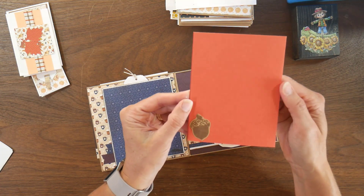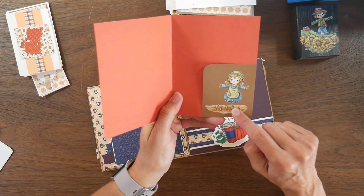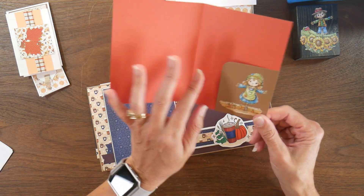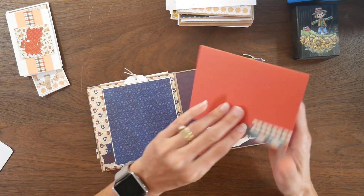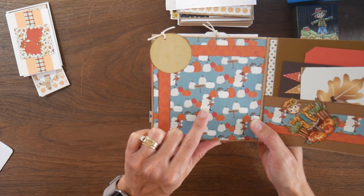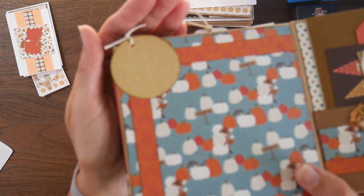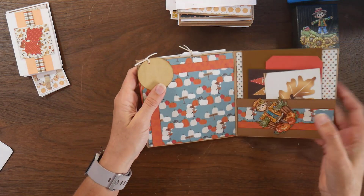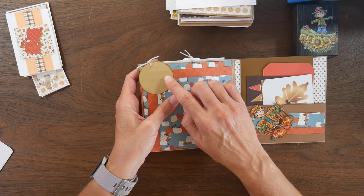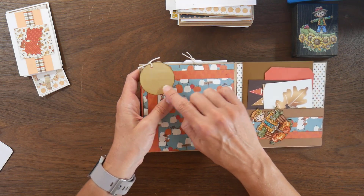On the inside here we have another little booklet, just using up some scraps. This was one of the ephemera pieces from one of the collections — I put it on a little piece of cardstock and created a pocket. There's another stamped acorn. On this page I used this cute pumpkin with the fox paper, and I took one of the craft tags and stamped a really faint pumpkin on it — I wanted it to be solid enough that somebody could journal on it but still have that faint watermark-type image of a pumpkin.